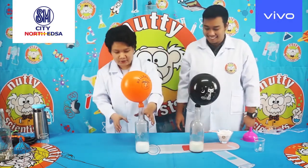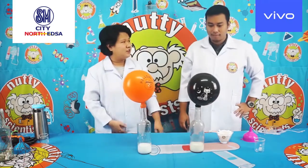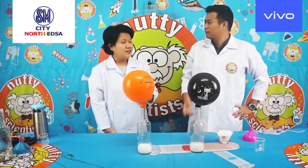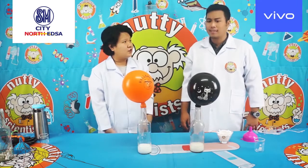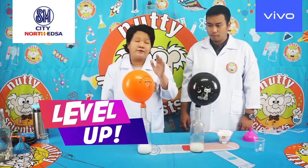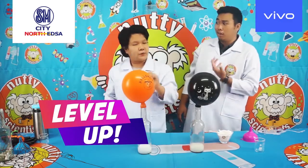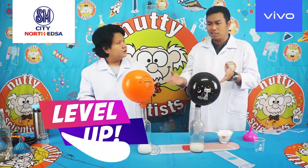You're right, Professor — it's possible! Of course, Professor. So what happened to the balloon? It filled up itself. The balloon is inflating. Is that it, Professor? That's it. Are you sure? Yes. Actually, Professor, I prepared a level-up version of this experiment. Level-up — I think this is the perfect one.